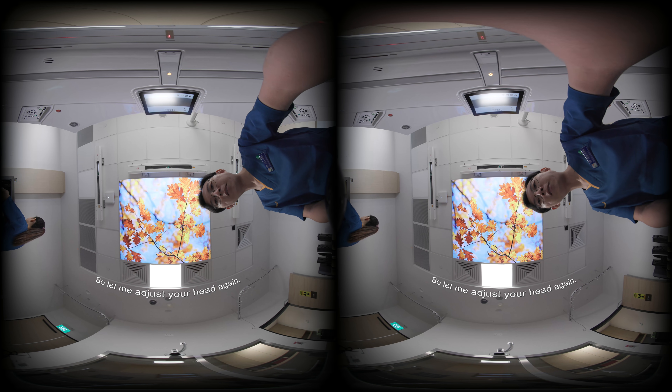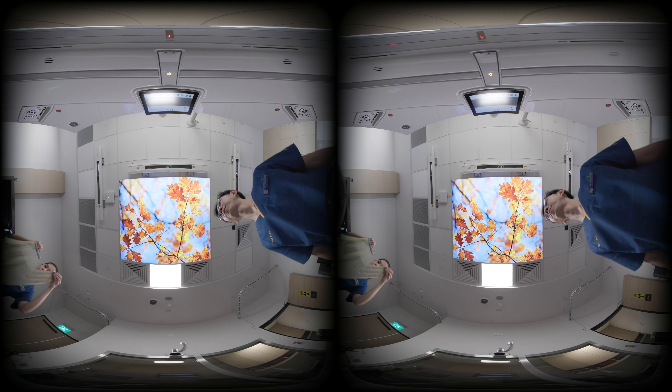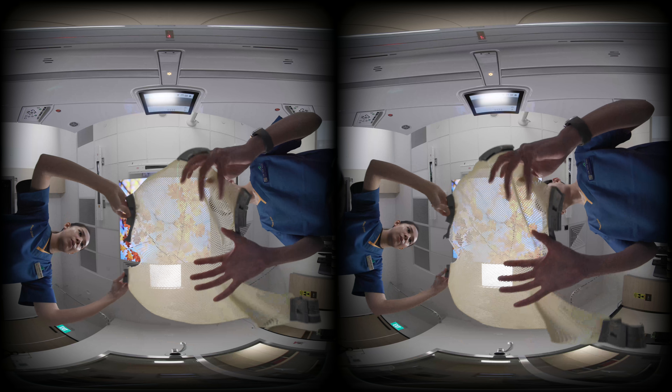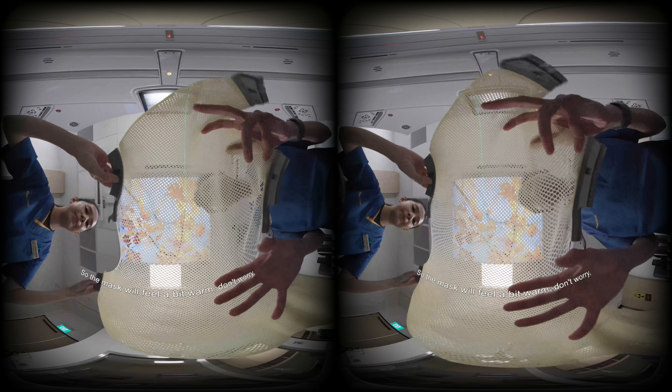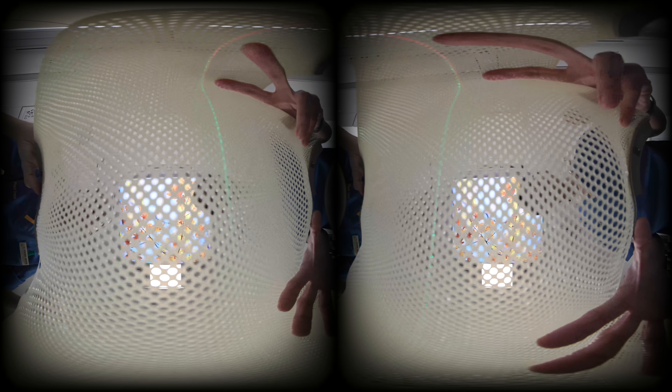Let me adjust your head again — I'll make sure you're in the correct position. So the mask will feel a bit warm. Don't worry, you can breathe as per normal. We're going to slowly put it on your face. You can close your eyes. Doing very well. We're all done with the mask making. We'll be removing it now. Just lie still. You're doing very well.